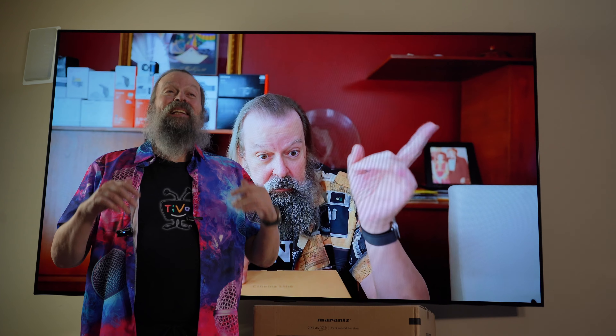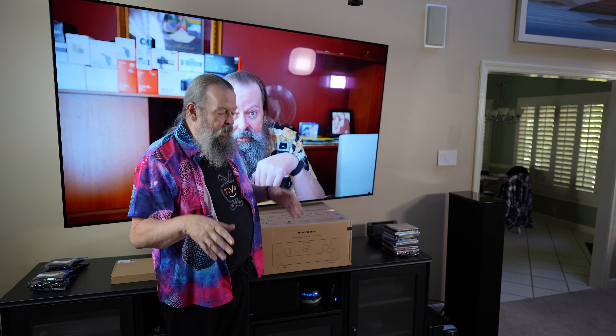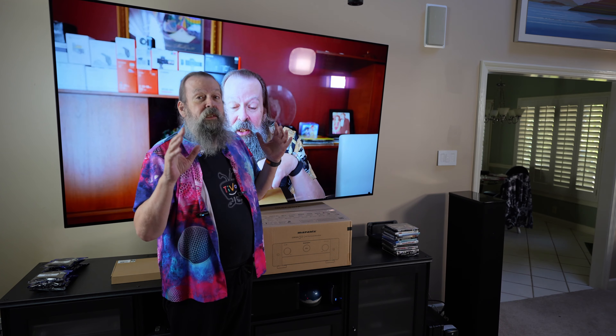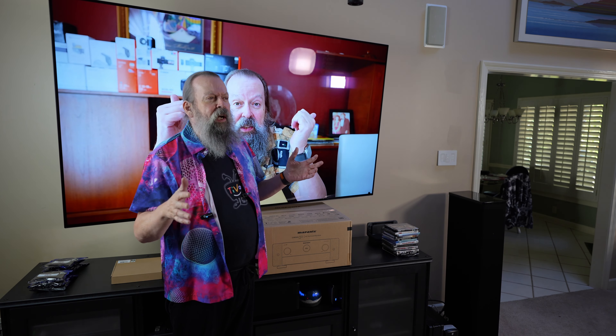One HDMI port stopped working, so I had to move things and drop an input, and then another one. And just more recently — and the reason I have this up behind me is not to see my pretty face real big — something is starting to cause HDCP errors. It just briefly flashes up, and that's why I have this on: to see if it would flash up and say HDCP 2.2 error. You have to unplug and replug everything, but then it goes right away and comes back. It's clearly a little intermittent thing.